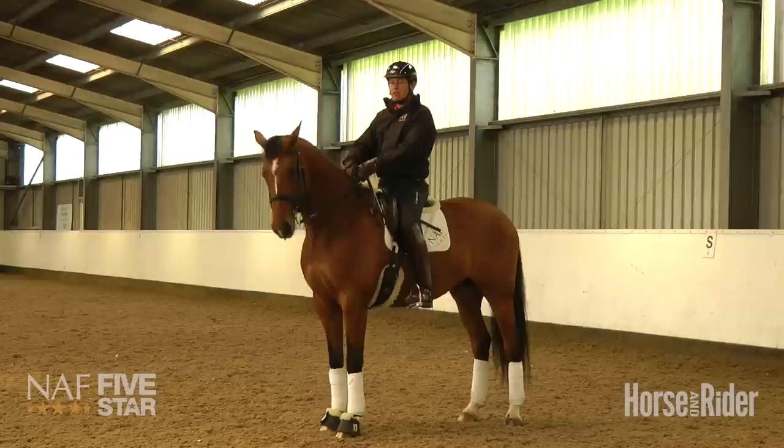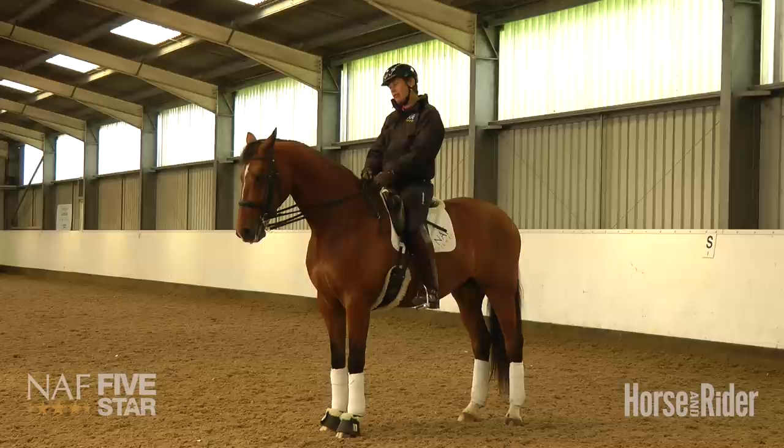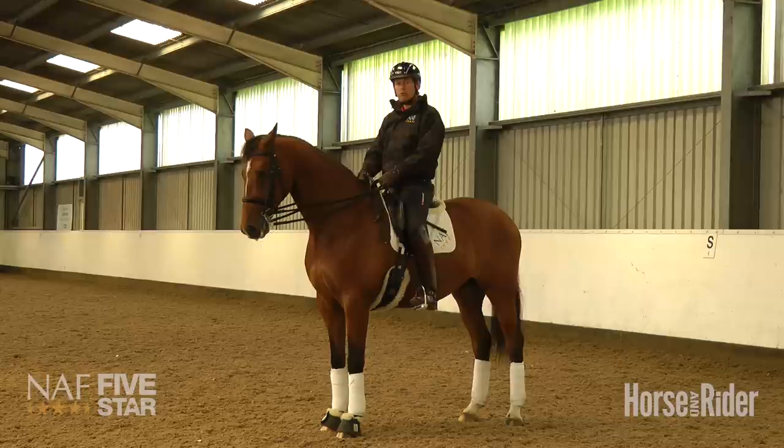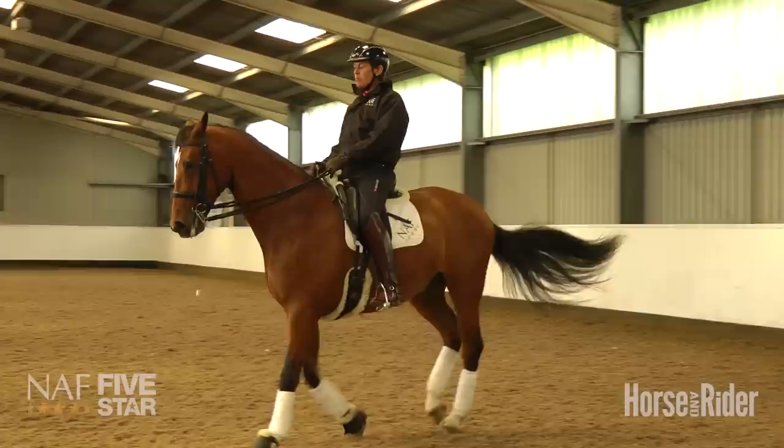The common mistake that most riders make in riding the shoulder-in is the dreaded inside rein — people asking for bend and the shoulders to come in off the inside rein. It is merely a positioning, and I will try to demonstrate how I get my horses to come into shoulder-in without necessarily taking on the inside rein.